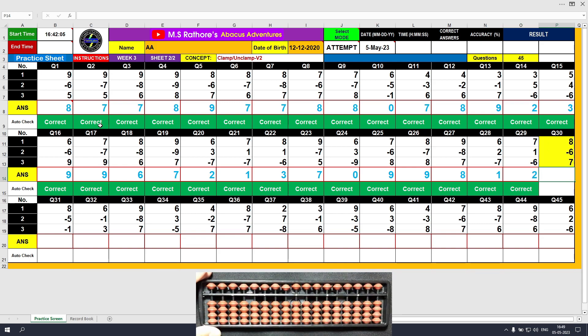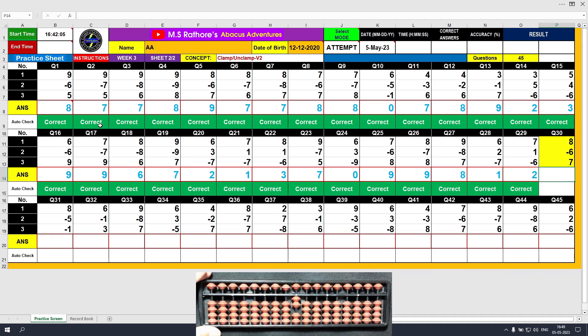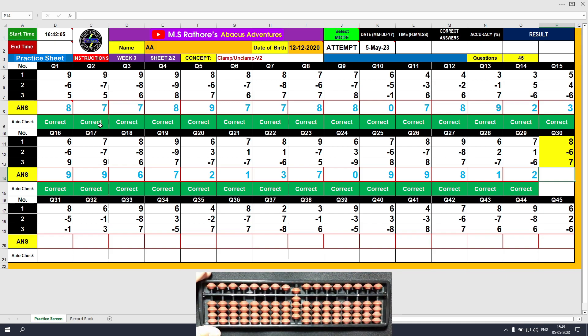Question number 30. Plus 8, the answer is 8. Minus 6, the answer is 2. Plus 7, the answer is 9. Clear and type 9.